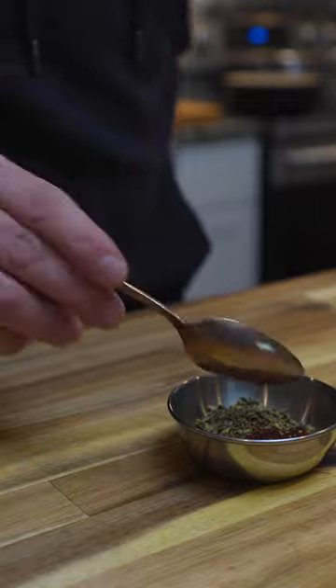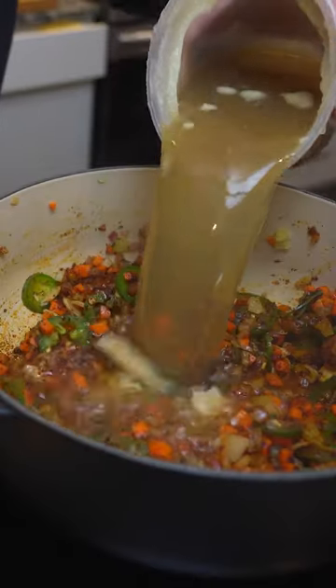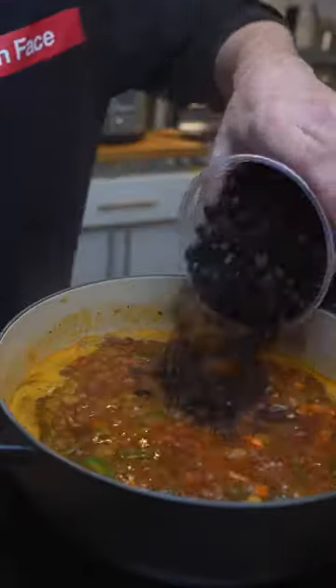Cook it all till it's tender and then go ahead and add in your spices. Chipotle, oregano, cumin, coriander, and red chili, bloomed a bit before adding chicken stock and black beans.